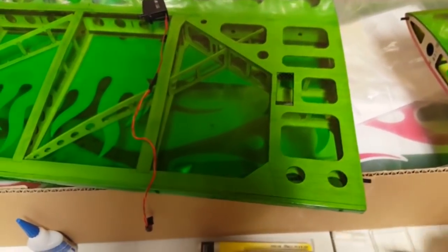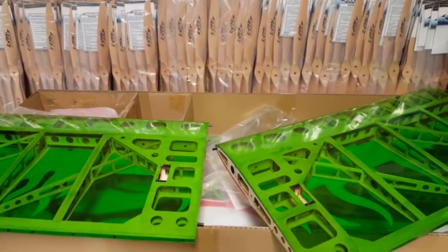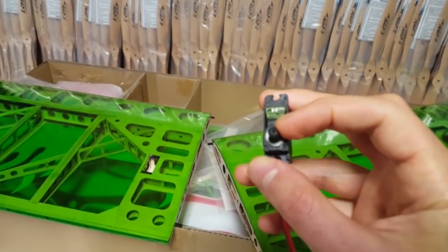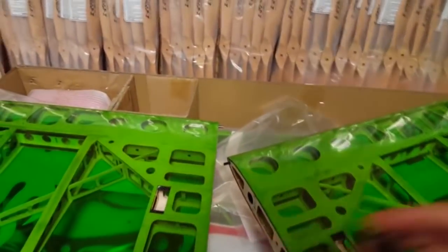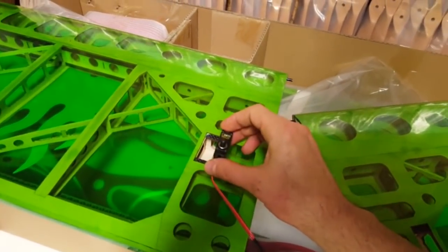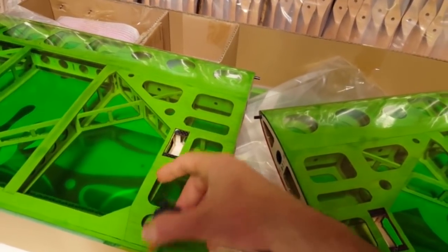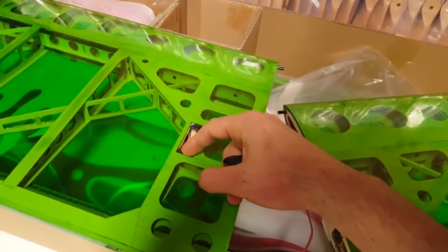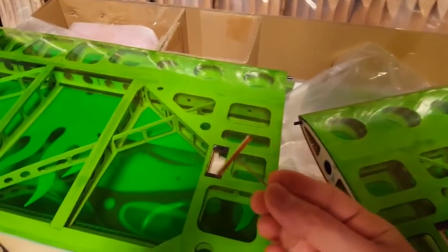For the ailerons, you want to have the servo shaft as close as possible to the aileron. We're going to fit the ply insert on just one side — over here — because we want to push the servo and position it as close as possible to the aileron. That way the push rod is going to be a bit shorter, which is fine. The modification is done on only one side; the other side is going to be mounted as normal.